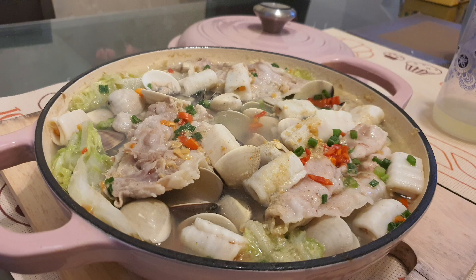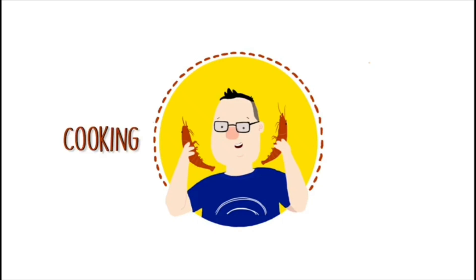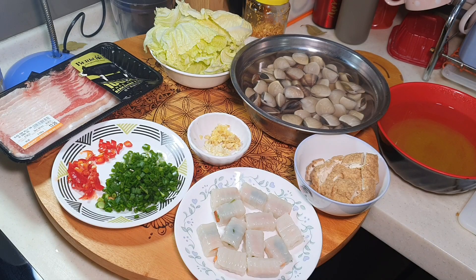Hi, this is Cookingapa. Pa is going to make a simple one-pot dish today.